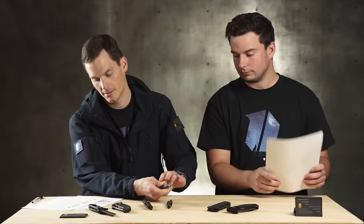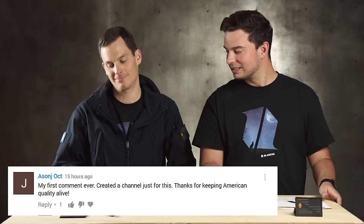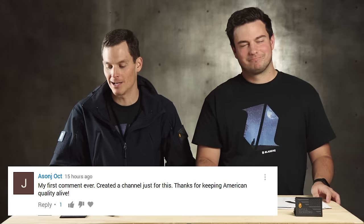One more comment — from Asange Oct. He said, 'My first comment ever — created a channel just for this. Thanks for keeping American quality alive.' He created a channel just to comment on our last video. Man, that just warms my heart. Thank you.